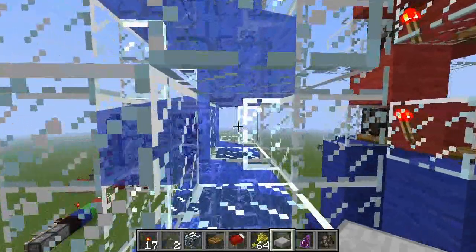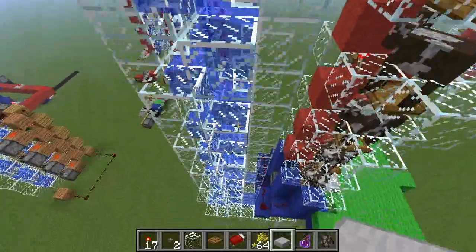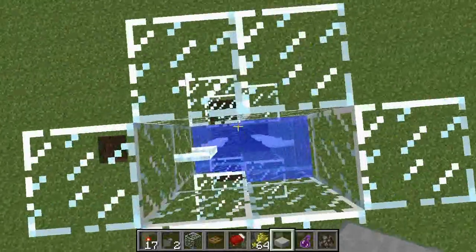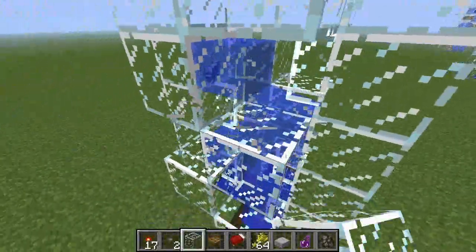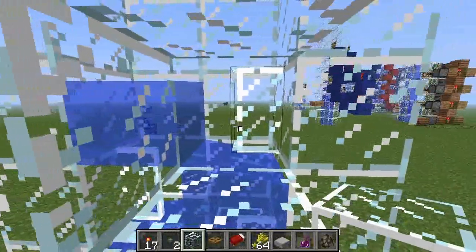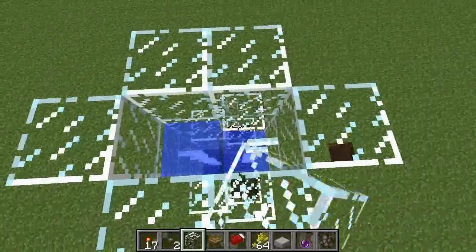Instead of signs, I use glass panes because through the glass panes the cows get centered. With signs you have the problem that you have to center the cows right to align them. Here they get automatically aligned because they can't go more right or left — they are just as big as the gap. You have to delete the blocks on the side, otherwise one row of pixels is empty; adding a block fills it, making it more than half a block wide. So you have to get rid of those blocks on the side.